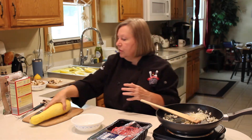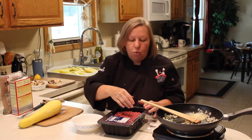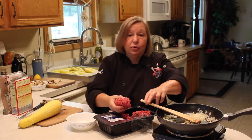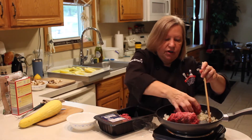It doesn't take very long — remember this will be in the oven. Now I'm going to add about one and a quarter pounds of ground meat. I actually want to make a meatloaf out of the other portion, so I'm holding on to the rest of the ground meat.